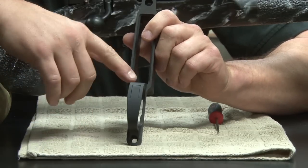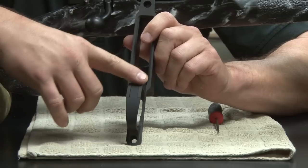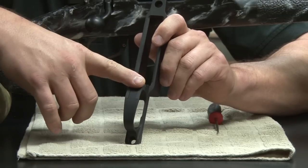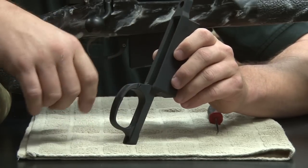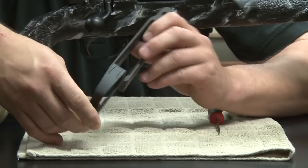The big thing about this trigger guard though is the fact that the latch is physically built into the trigger guard. So cosmetically it doesn't have anything hanging down on it — we wanted a really nice clean look.